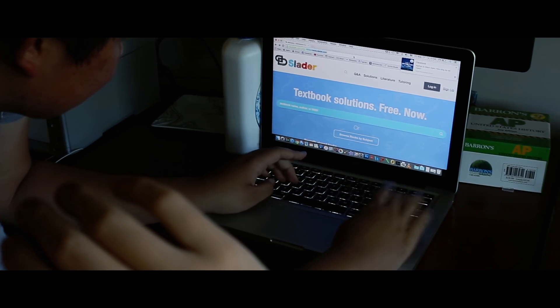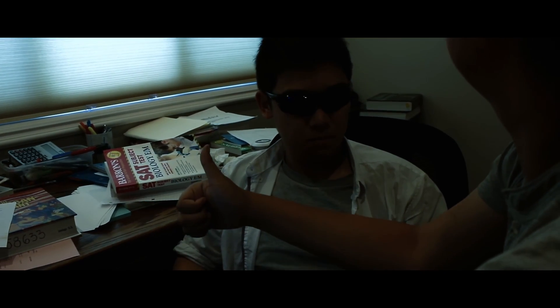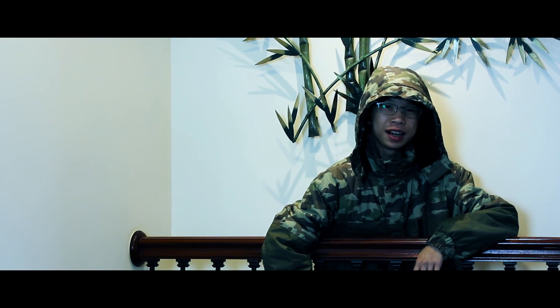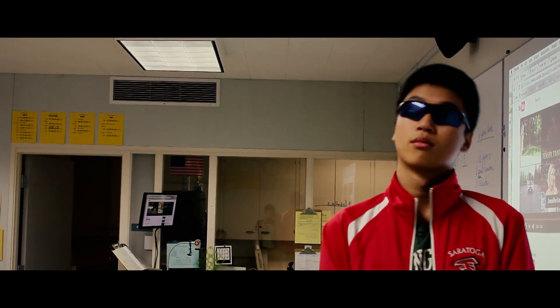Dy/dx, I found dy/dx. Dy/dx, I found dy/dx. You know great in Final X, boy. Don't forget I see the.